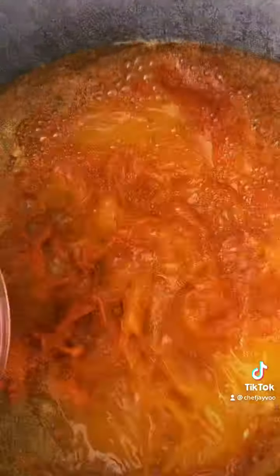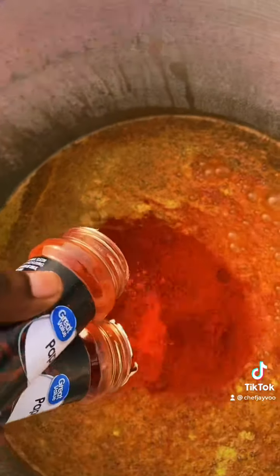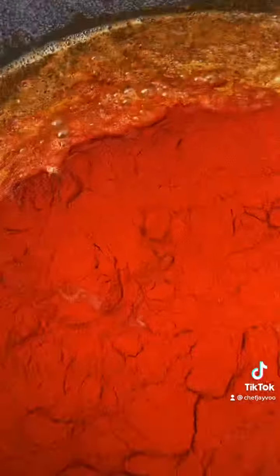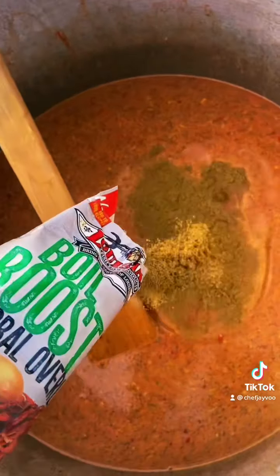What that say? Extra spicy. It ain't going to be that spicy, though, because like I always tell y'all — what y'all know about that paprika? But like I was saying, that orange juice balances the spices, so it ain't going to be that spicy.